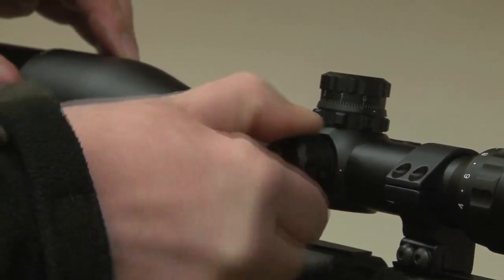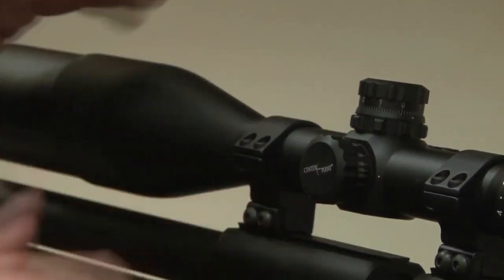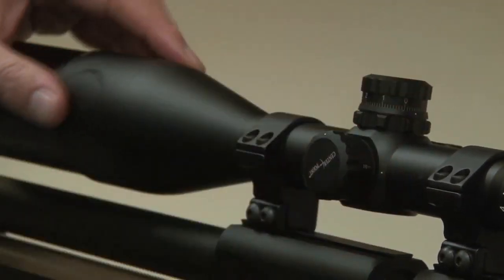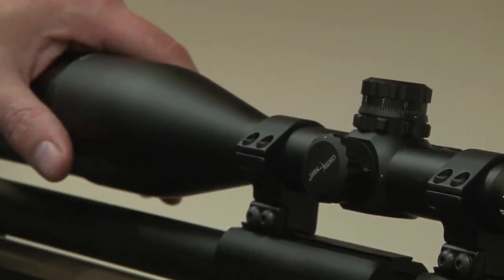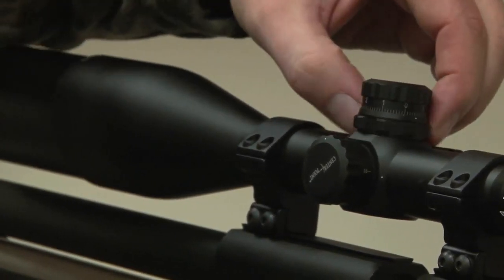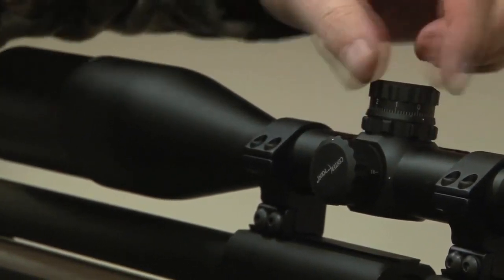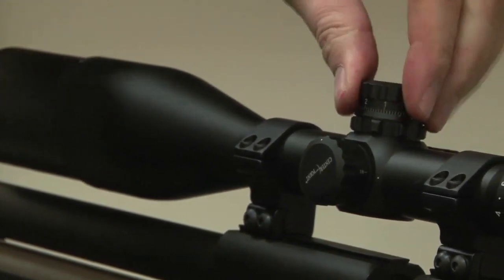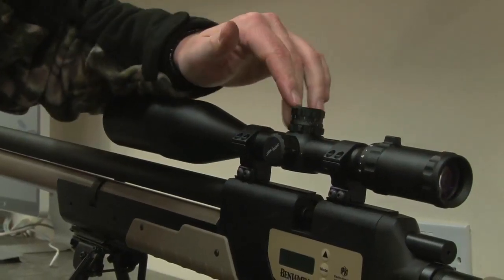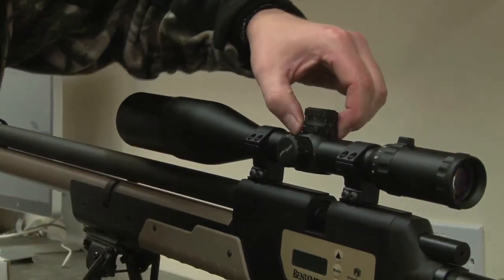Then we get to the focus adjustment. Without having a 4-16 magnification range, you need to be able to adjust at shorter ranges — and that's right the way down to 10 yards. Very unusual for a scope which is designed for use on full-bore rifles. One of my favourite features is up here: these target-style adjustment turrets have this really cool locking ring. If you tighten that right the way forward, you can't accidentally change a zero when you're out in the dark. You might put your rifle into a slip and these knobs, if they're unlocked, can be easily adjusted, which means your point of aim is going to be off.